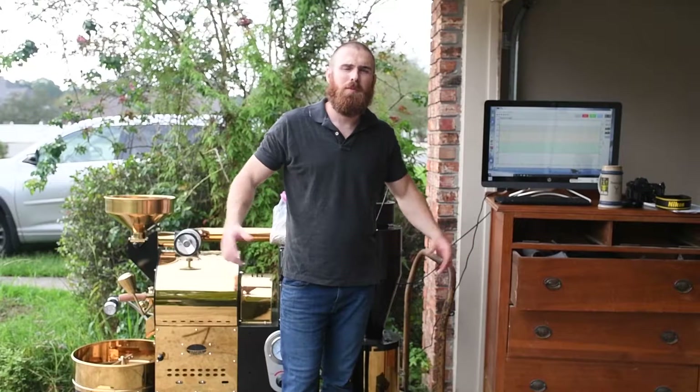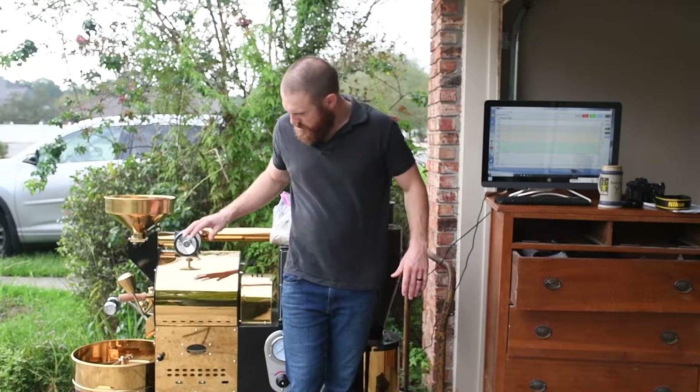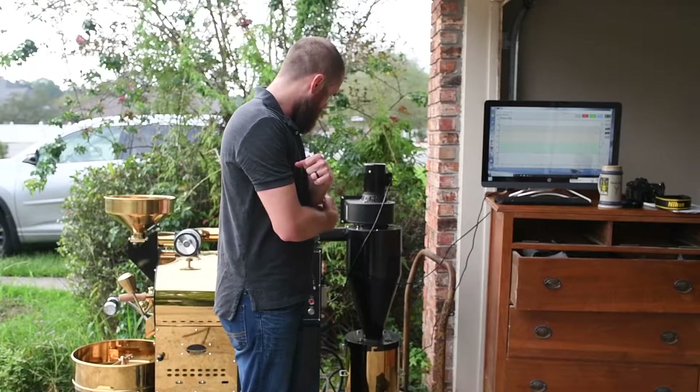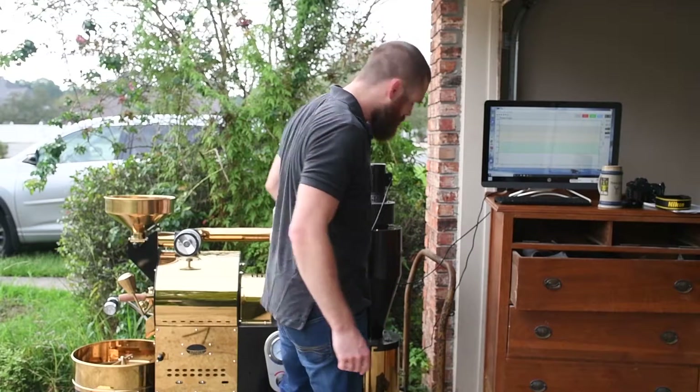What's going on everybody? Robert Peer here, and today we're going to be roasting some coffee. We've got the little Pedele 2kg here. I got it somewhat heated up a little bit. We're going to crank it up a little more and let her get charged up.